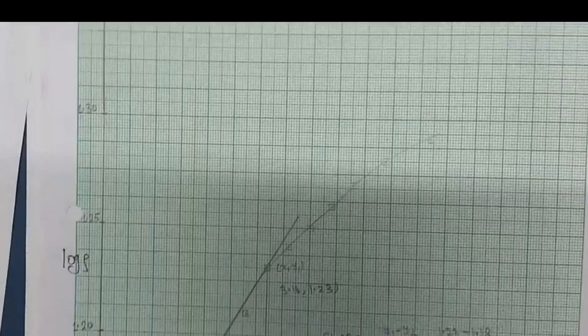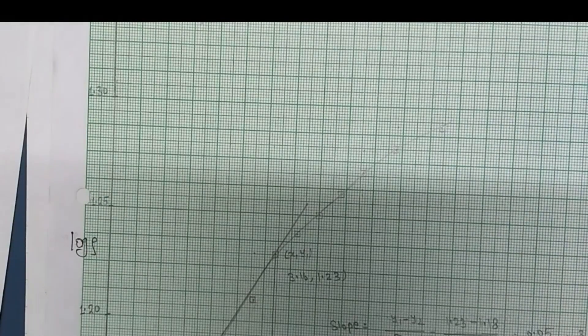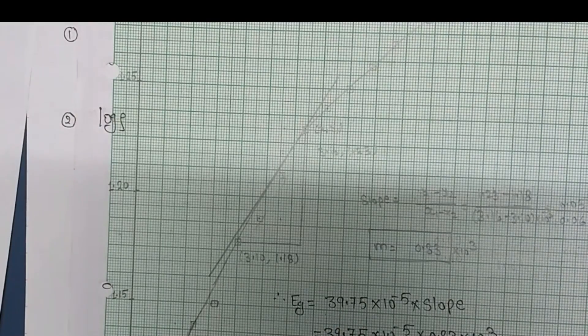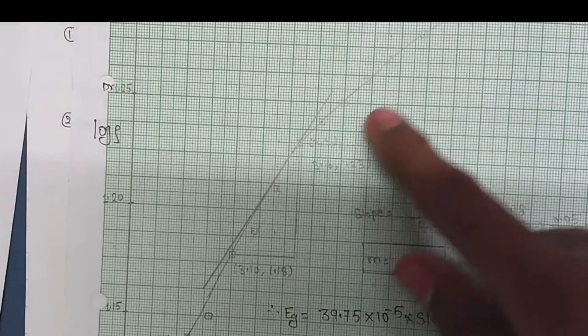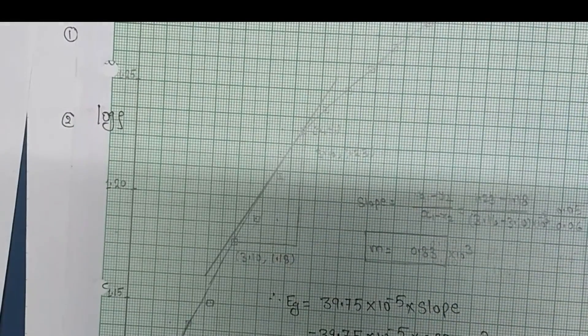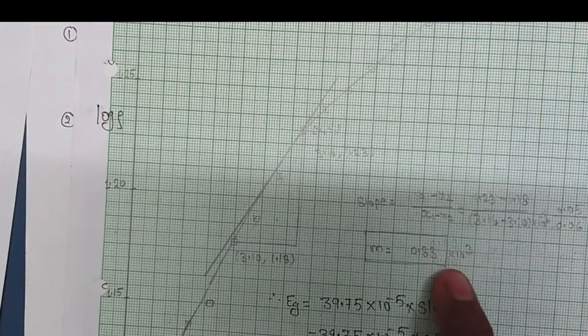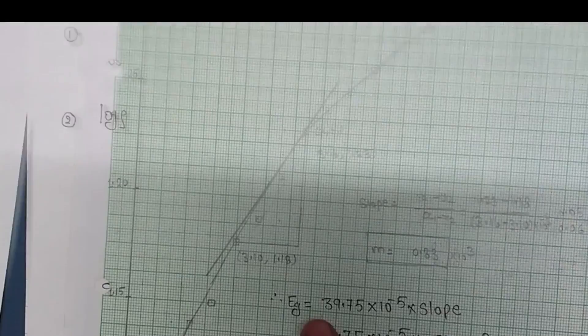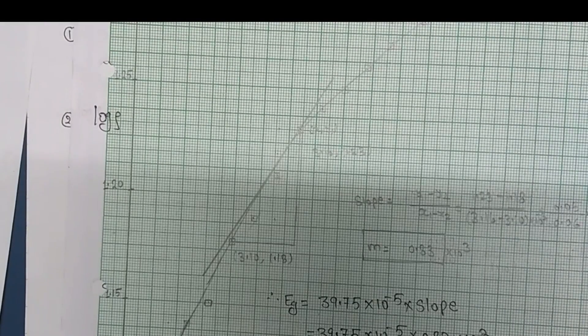Here is our graph. Because the graph is not a proper straight line, we draw a tangent, take the slope, and we got a slope of 0.83 × 10³, that is 830. From the graph, the energy band gap is 0.33 electron volt.